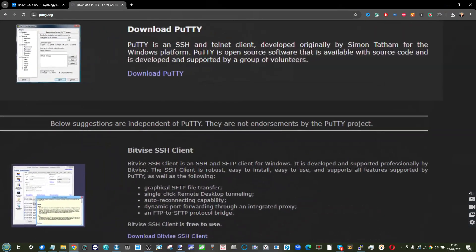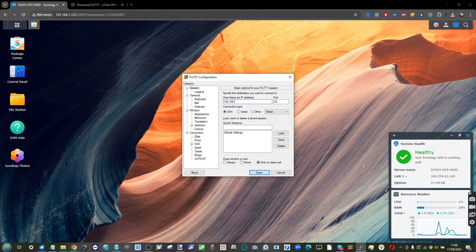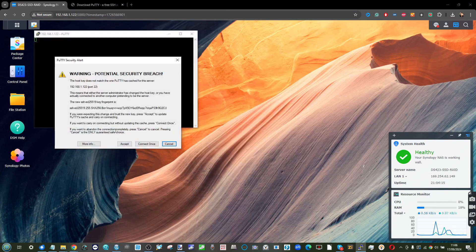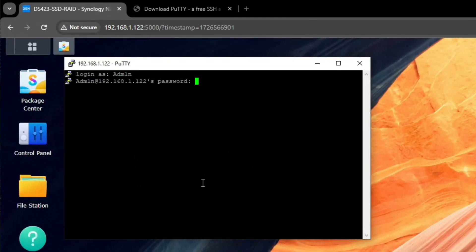Now that SSH is enabled, you need a command-line terminal application. You can use Windows PowerShell, but personally I like PuTTY — it's completely free, great for copy-and-paste, and very easy to use. Download and install PuTTY. When you open the PuTTY window, enter the IP address of your NAS — typically something like 192.168.x.x — and connect via SSH. When logging in, use a username with enough permissions to install apps. When you type your password it will be invisible, but it is being entered.